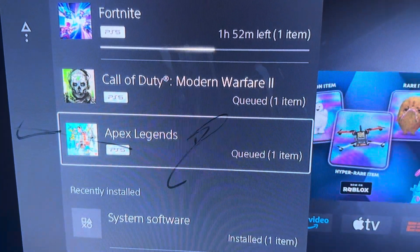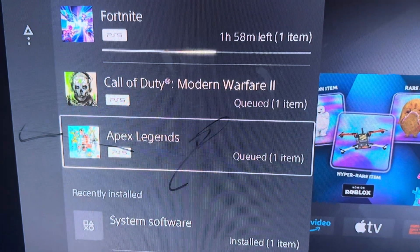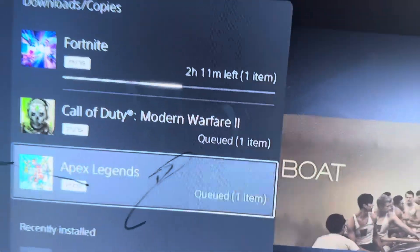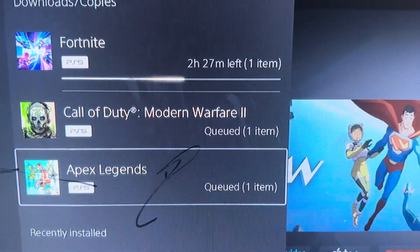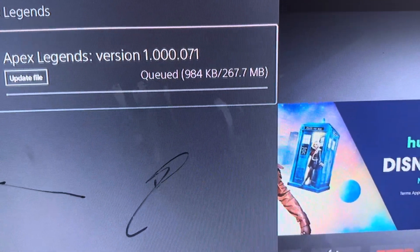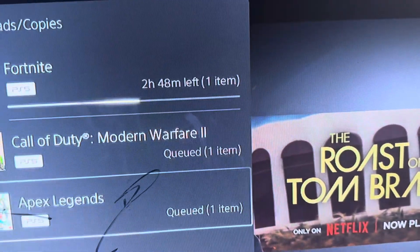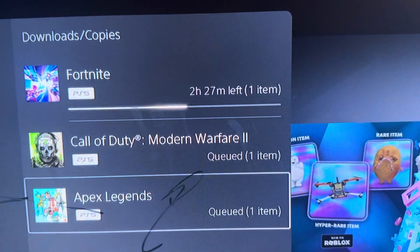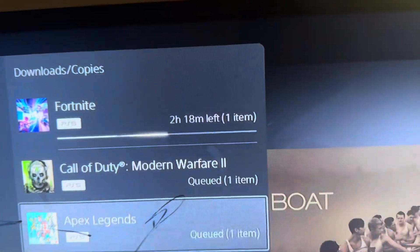As you guys can see right now, I had a whole bunch of things ready to download — Fortnite, Call of Duty, and a whole bunch of apps. Subscribe to me, Rapid Pocket. You can see all of these things are downloaded now — before it was saying 99 plus hours.